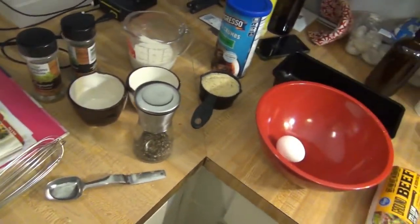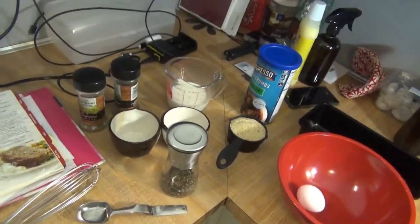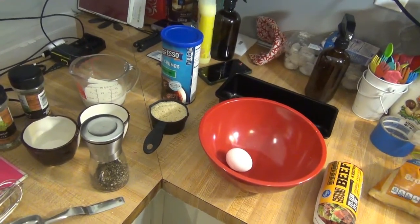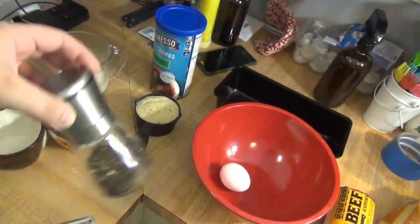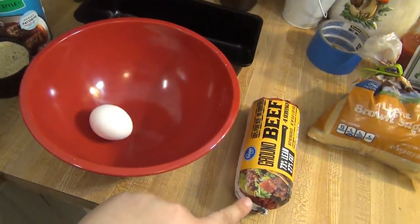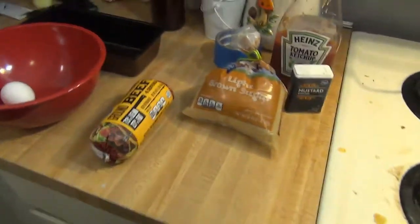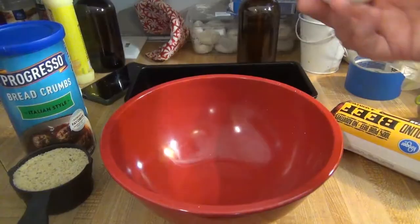Most of the time I don't do onions, just because when I first started making it I didn't like onions. I have tried it since then with onions and it's good, but I don't usually have onion on hand, so I don't usually include it — but I will sometimes include a little bit of onion powder. So here's what we need: some pepper, some Italian breadcrumbs, one egg, one pound of ground beef, some parsley, some oregano, and some milk.